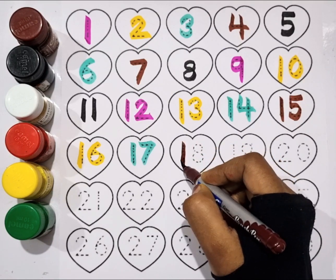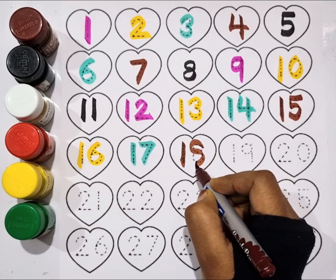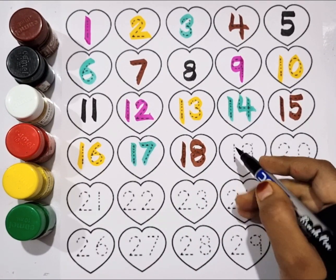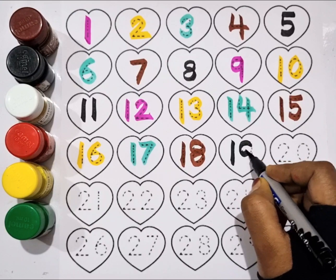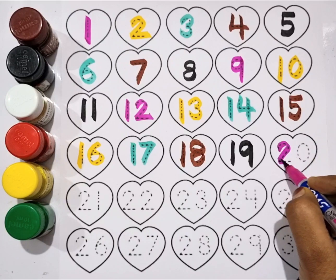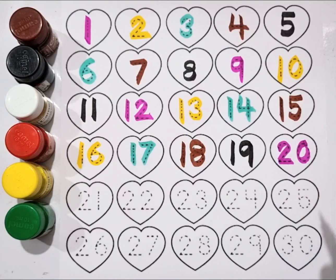Brown color, eighteen. Black color, nineteen. Pink color, twenty.